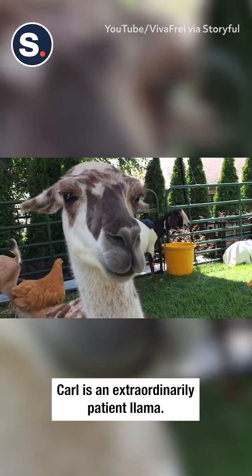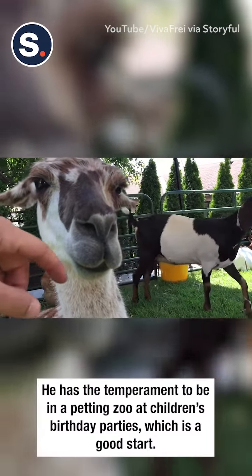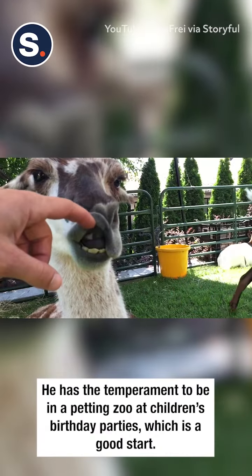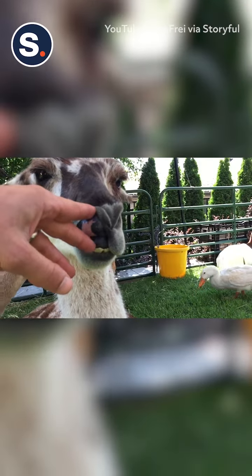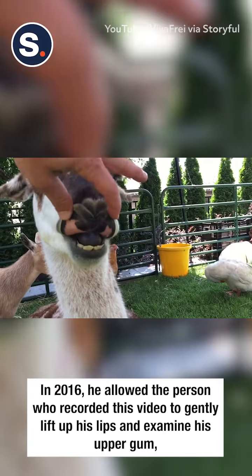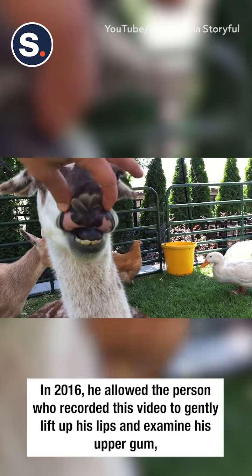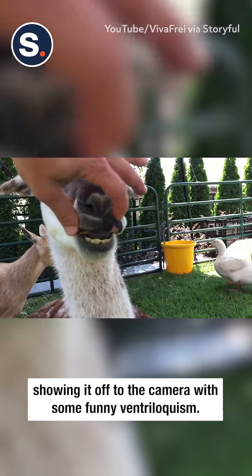We're gonna get inside a llama's mouth and show you what the upper part of the gum looks like. Look at that — it's like rubber. It's just a toothless gum. Look at that. Carl! You weren't supposed to do that, Carl!